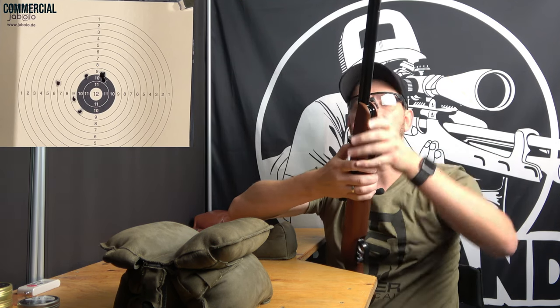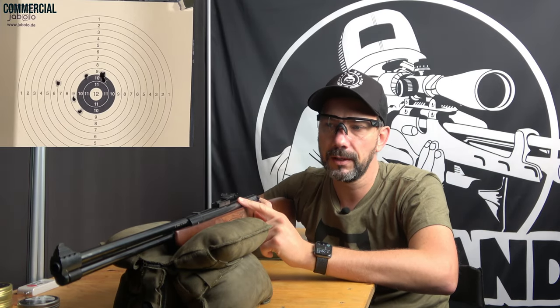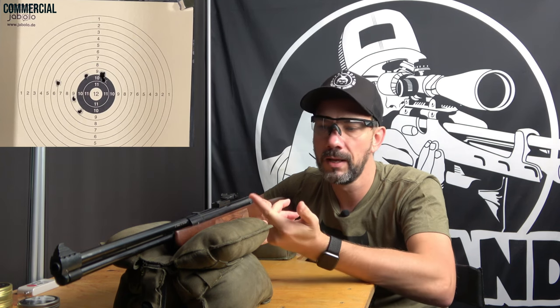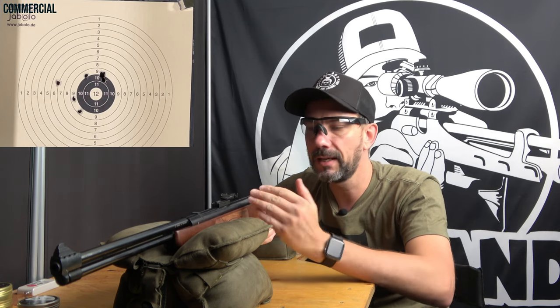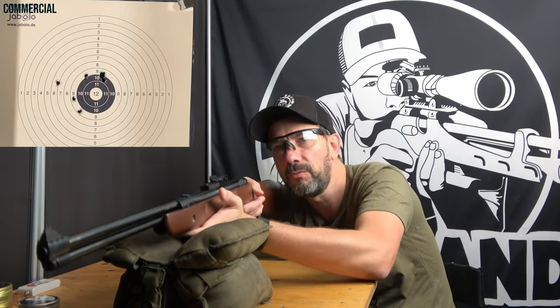I often talk about weapon care — it is super important. The HW57, HW50, or most Weihrauch guns have a beautiful bronzing. If you touch it, you always leave fingerprints; there's always sweat and it affects the bronzing. If you then put the gun away for a month or two, it may happen that you see some rust bloom on it.